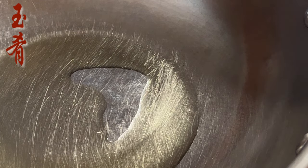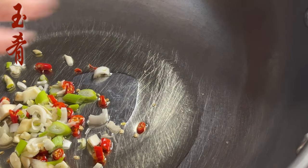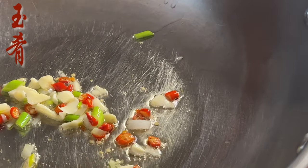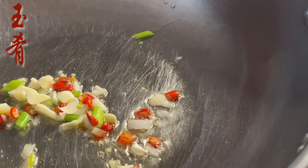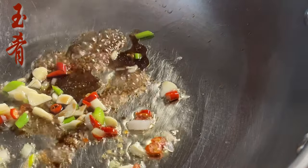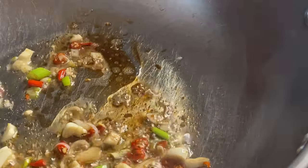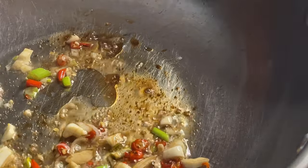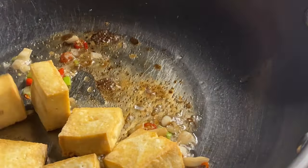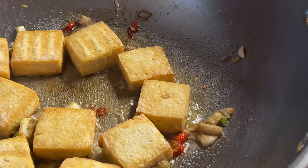In a heated pan, add three tablespoons of cooking oil. Add red chili pepper rings, minced garlic, and scallion. Stir fry for about 30 seconds. Add one teaspoon of dark rice vinegar, then add in the fried tofu and a little bit of salt if needed.